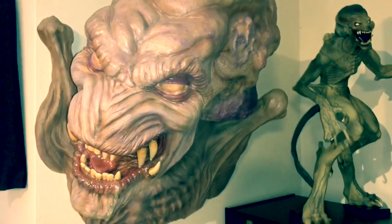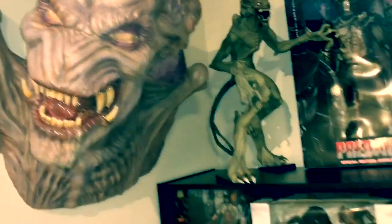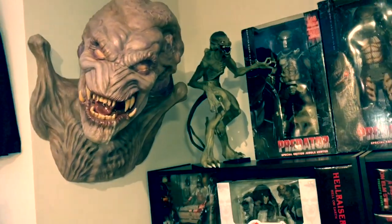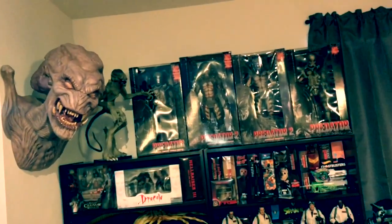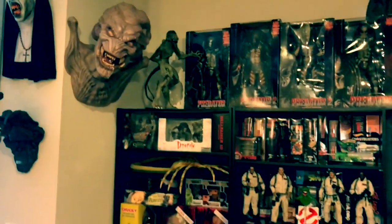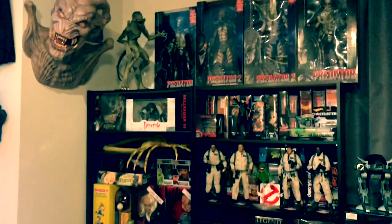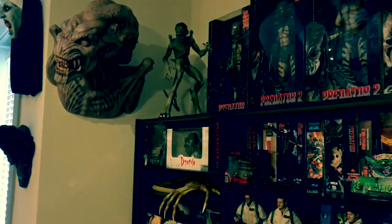I'll pull back a little bit so you can check it out and see what it looks like up on the wall. It just looks killer — it looks like he's coming out of the wall, coming out to get you. I absolutely love it to death.